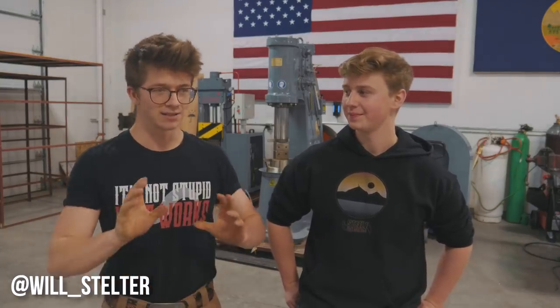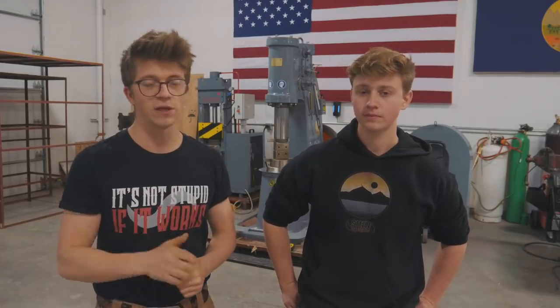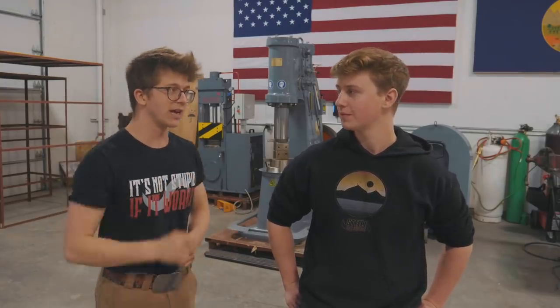He's a very talented knife maker. You should check out his Instagram — Will underscore Stelter — and see some of the knives he's made, because some of that stuff will blow your mind, especially when you see them in person. The chef's knives feel really good. So I'm thrilled to have you on the team, Will.